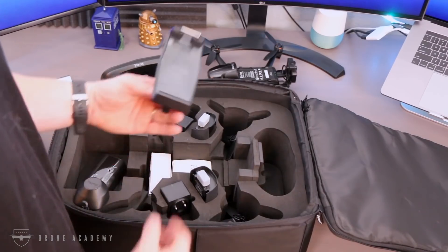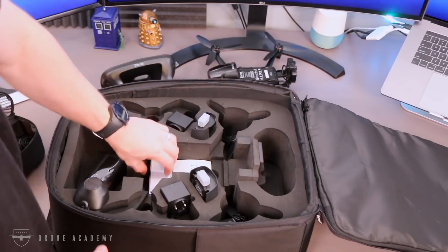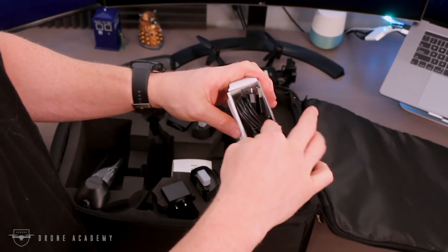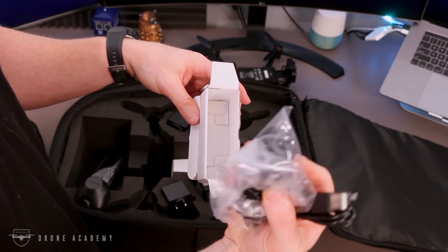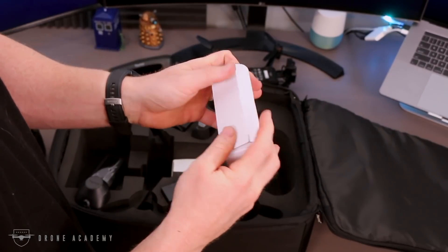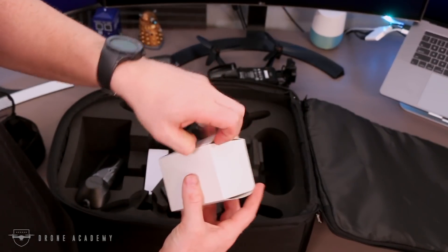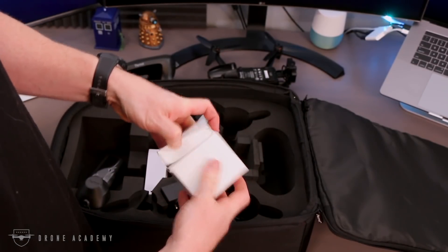Here you can see the tablet holder that connects to the controller. You can turn it sideways to accommodate a phone as well. But the thing to remember is you must have Android — the FreeFlight Thermal app is not yet available for iOS, which was difficult for me because pretty much everything I have is iPads. I ended up having to sideload the app onto a three-year-old Kindle Fire just to get the thing to work. Not optimal, but we made it happen. The good news is it gave me an excuse to buy an Android tablet.